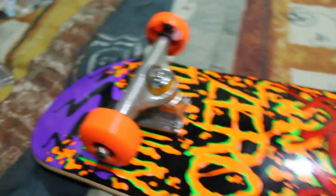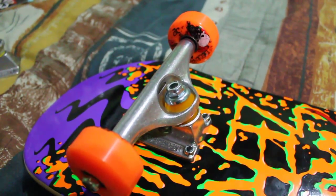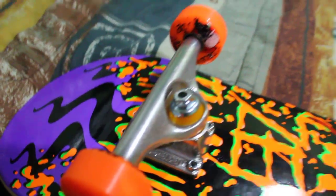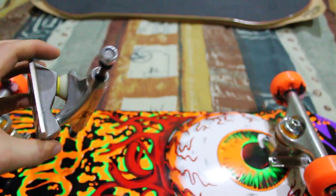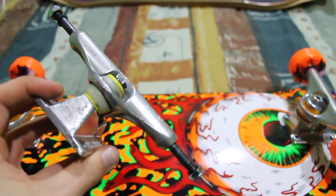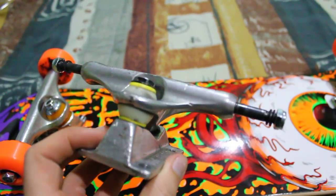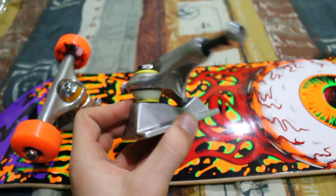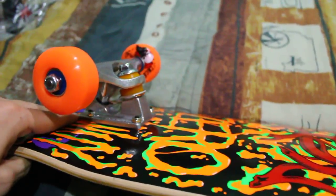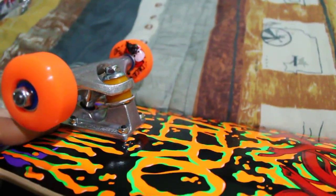Everybody says they're Independent for life, so I decided I'd try them. Usually I ride Destructo D2s. They weigh about the same as the Independents — they're not heavy. These are made for Bones Bushings. Awesome bushings. I don't know if I'm going to use Bones Bushings in this or not. We'll find out.